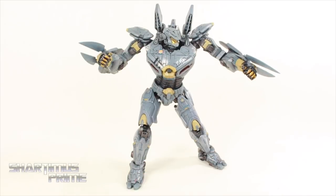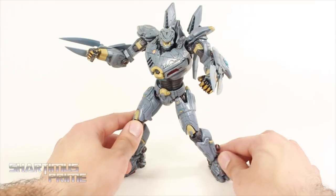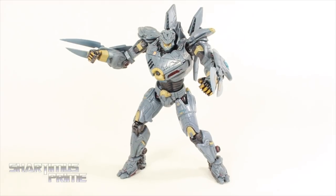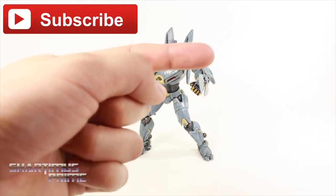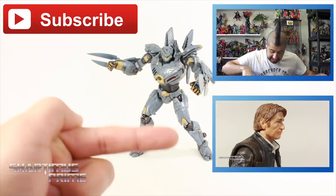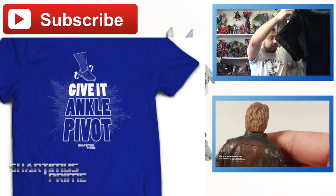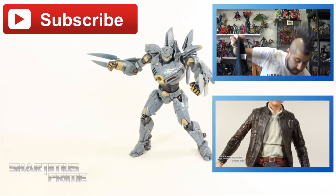I just think this is a fantastic figure. I'm very, very happy with it. I think NECA killed it with this piece — I absolutely love it. And thanks again, NECA, for keeping Pacific Rim alive. It looks like we're not getting a Pacific Rim 2, but I'm very happy that we're getting more and more Pacific Rim figures. If you guys want more Shartimus Prime videos, click any of these boxes. If you want to subscribe, there's the subscribe button. I also did a P.O. Box pickups video and a review of the Hasbro Black Series Old Man Han Solo. Shartimus Prime t-shirts are available at shartimusprime.net, and photo galleries from this review at toynewseye.com. I'll catch you guys later — peace!